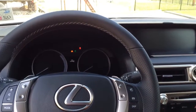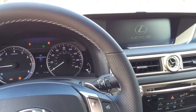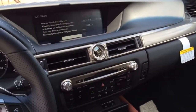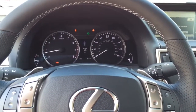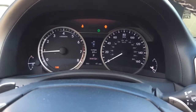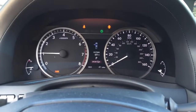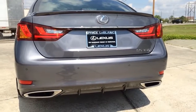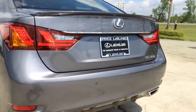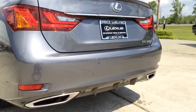Alright, let's start it up and see how it sounds. With your foot on the brake, push the button to start. Very nice.